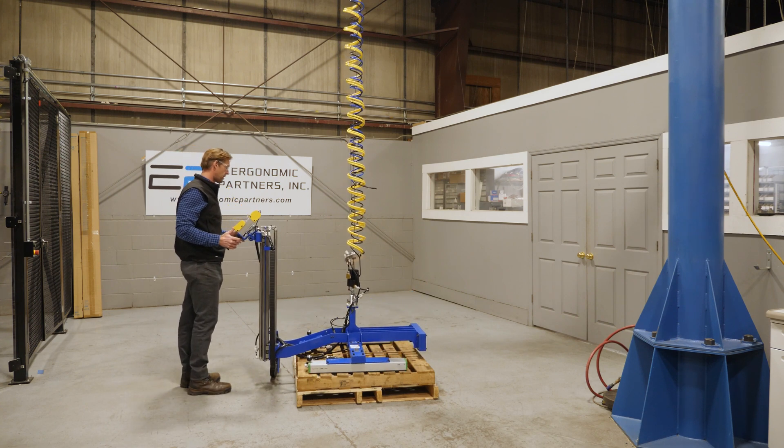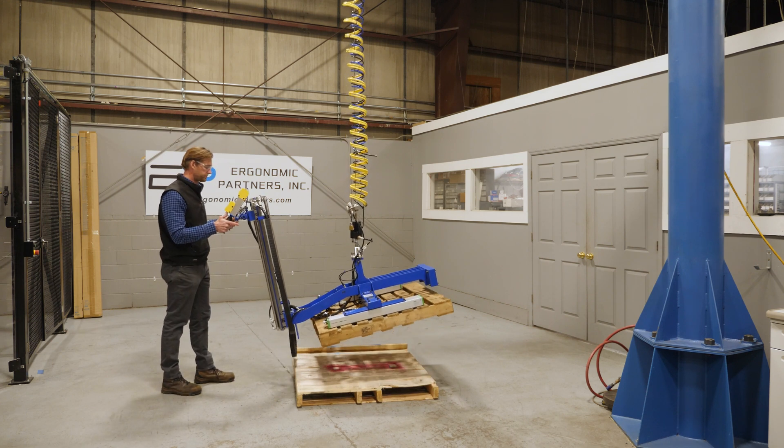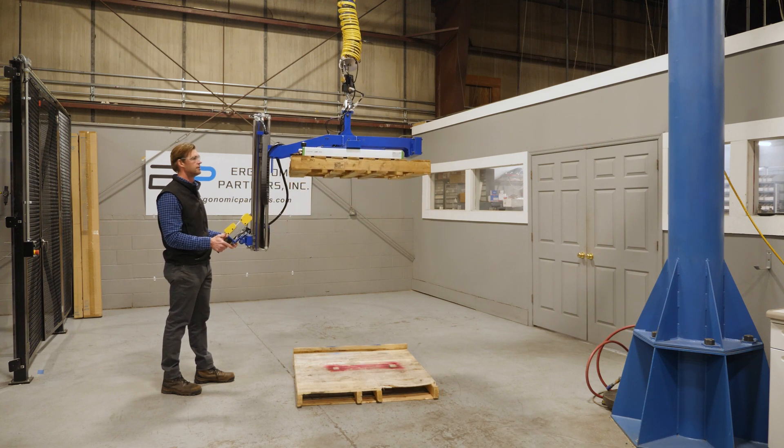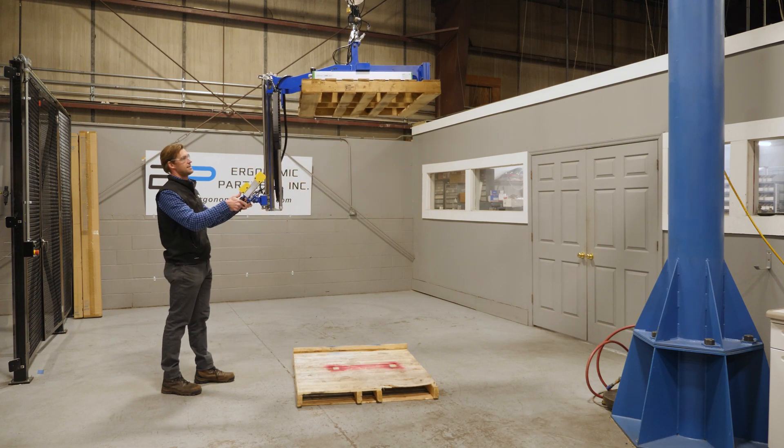We'll come down onto the part, put this grip button here, and go up. You're going to see now you can stack this all the way to 8 feet.